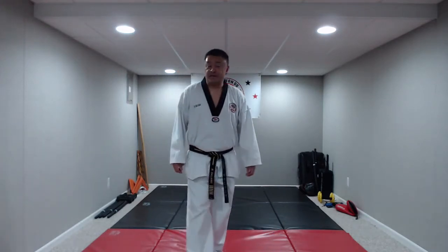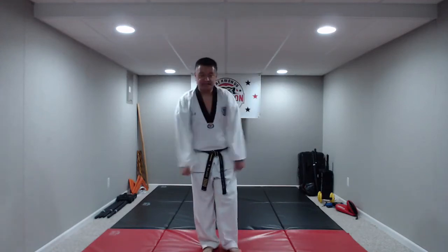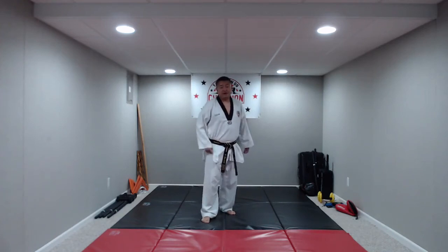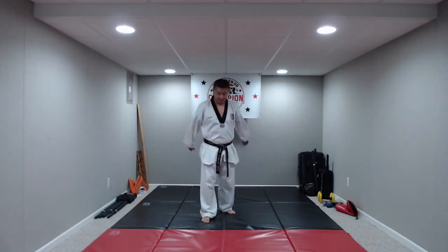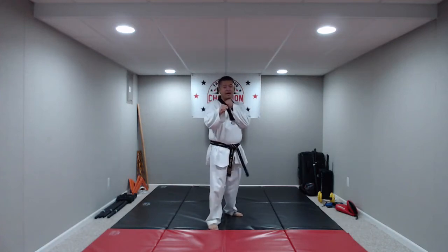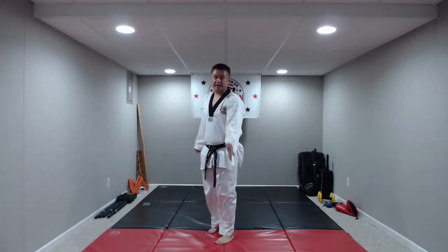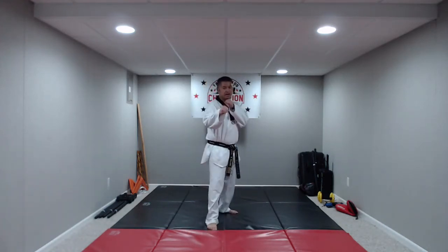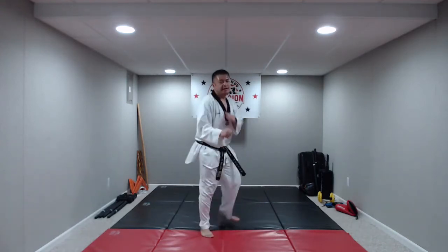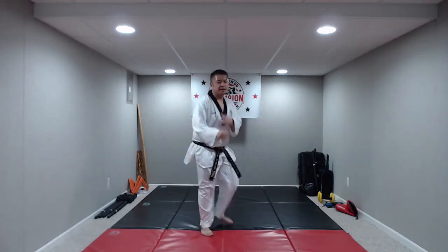The last kick before combinations is called the axe kick — bringing that axe down and chopping the wood. One leg in front, one behind, arms up. The back leg is going to come up and then straight down as much as you can. On the command: hana, do, set, net, hana, do, set, net. Good job.